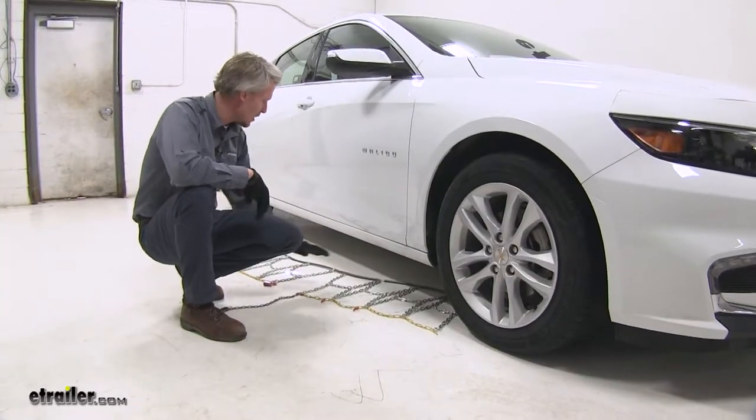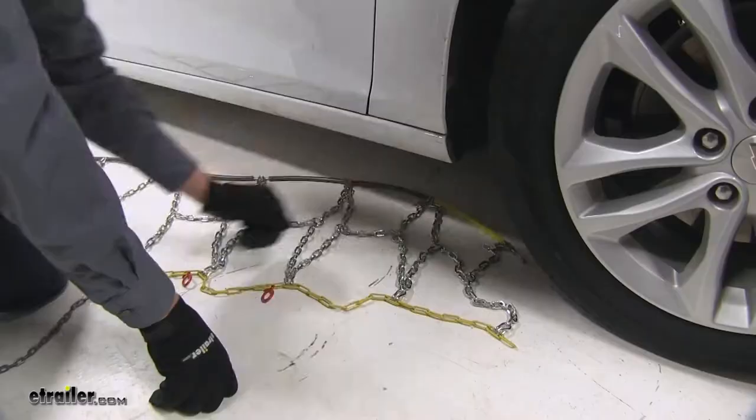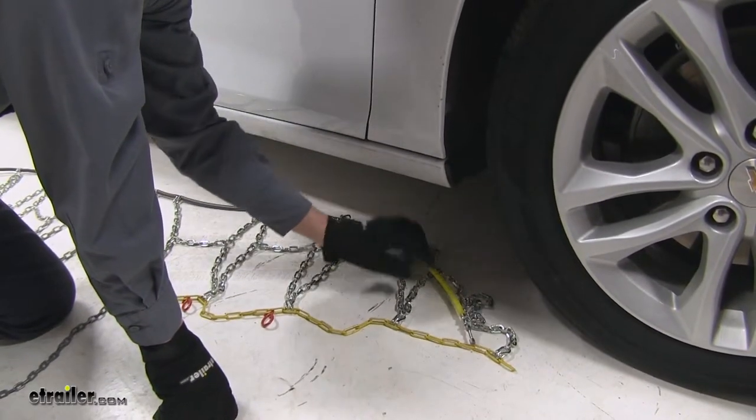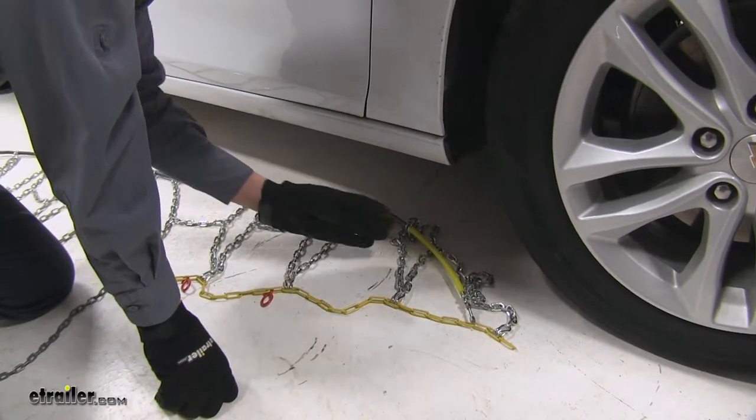It's a good idea to lay out the chains and make sure there are no kinks, twists, or any tangles in them. To get the chains installed correctly, we want to make sure that the yellow portion of the cable is going to go behind the front tire of our Malibu first.